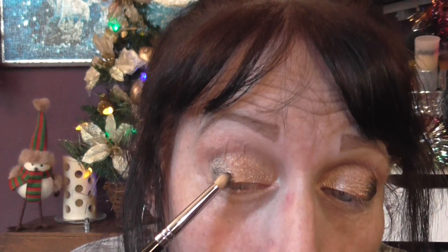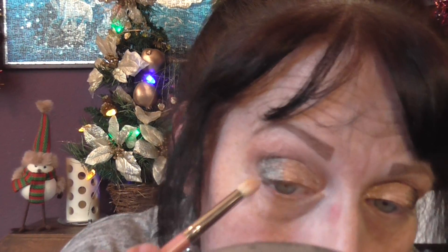Now I'm going to try and match the other side. I've gone a bit quiet — I hope you've all had a really nice Christmas, and if any of you are going out tonight please be careful especially if you're driving. I've brought that over a little bit more than I wanted — I wanted to keep it more in the corner. I'm going to take a bigger fluffier brush and just blend that through.